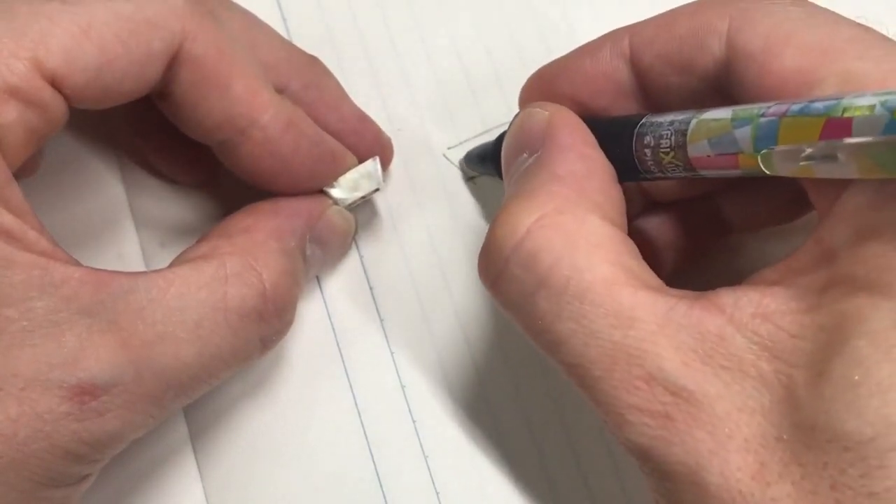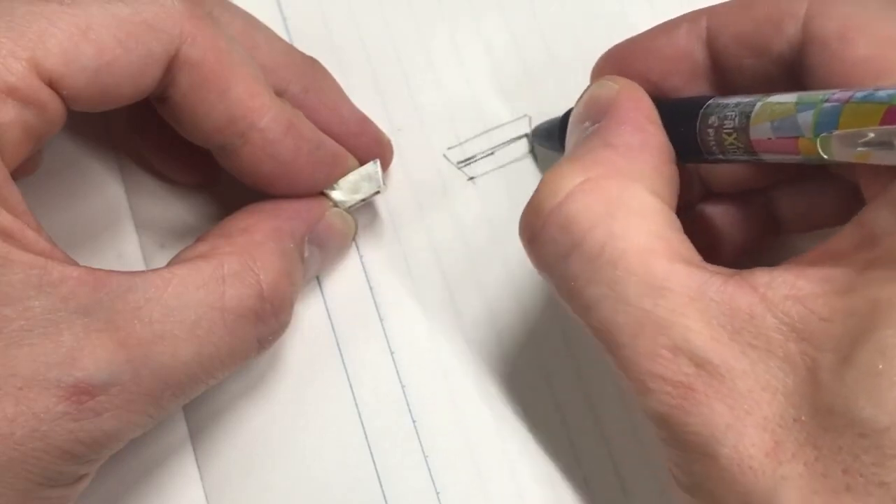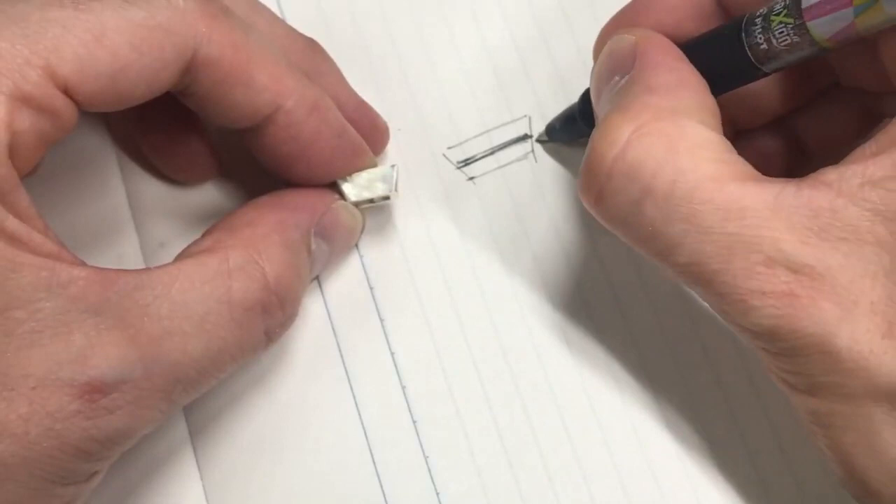If you're doing a casting, it's nice to leave it too deep on purpose — it gives you a bit of leeway to file it differently for different people's rings.